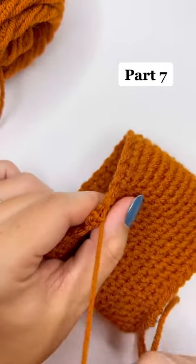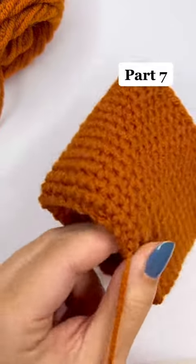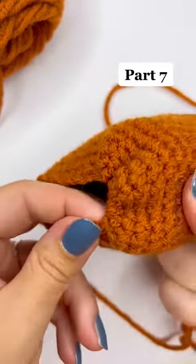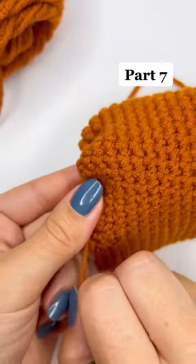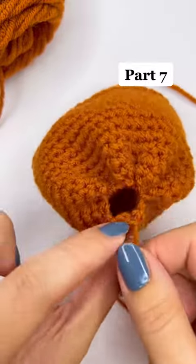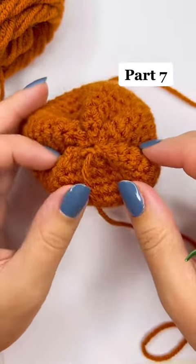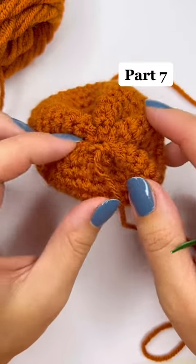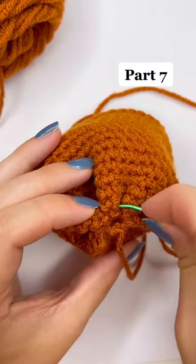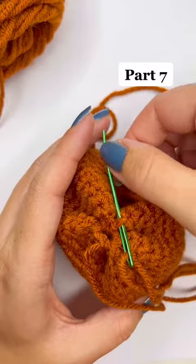Now that we've woven through the loops, we're just going to pull it tight, focusing on the inside not coming out through the center. As you're pulling it, it's going to create bumps — you want those bumps. It reminds me of the bottom of a soda bottle. Here I have five bumps, and those are actually going to indicate the grooves of my pumpkin.